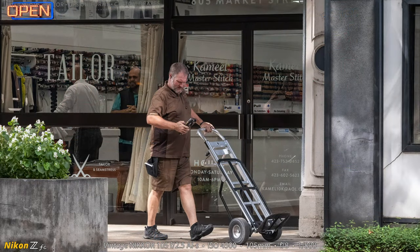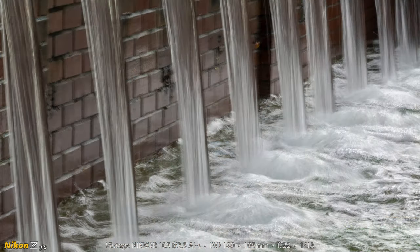Here's a UPS man who just dropped off some packages at the tailor shop and is updating things on his handheld device — this one's in focus pretty good too. I missed focus a lot, but not every time. I also made another photograph of the fountain in Miller Park or Miller Plaza, and on this one I slowed down the shutter speed to 1/13th of a second at either f22 or f16.